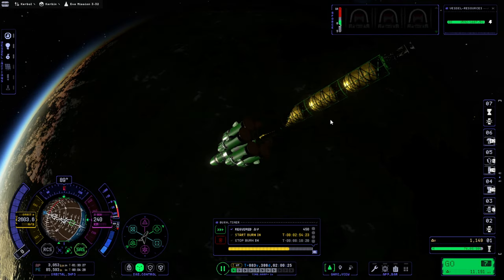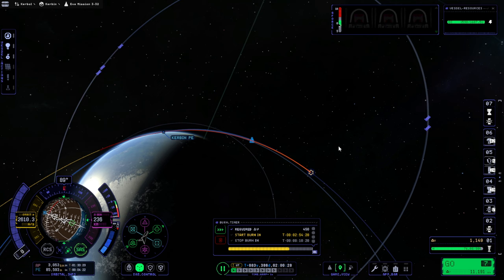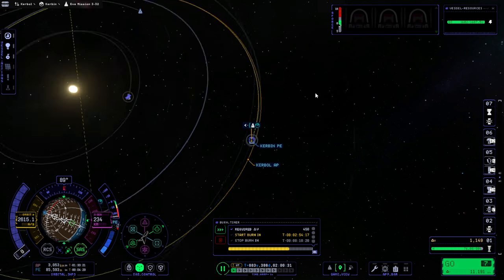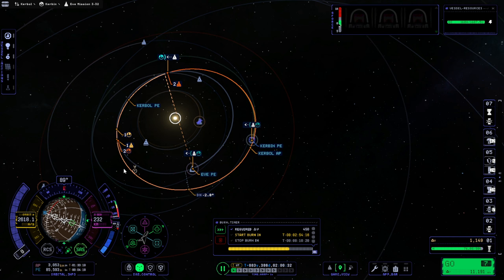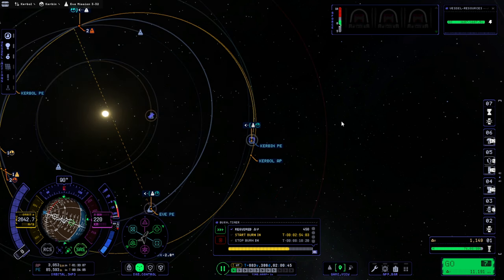I've loaded up the save where we are boosterless but with our swerve having 1149 meters per second, and I've re-plotted. Now we're aiming for intercept point number one instead of intercept point number two. The reason being, intercept point number two was too far away from the descending node for me to correct into it. It's still going to take 700 meters per second at least to capture, so we're pretty tight right now and that's a problem. This particular opportunity to Eve is not the best one.